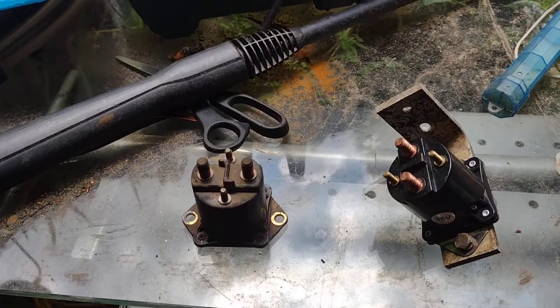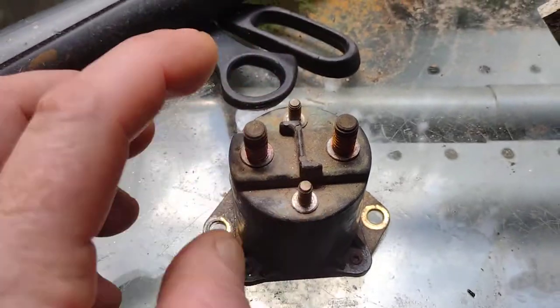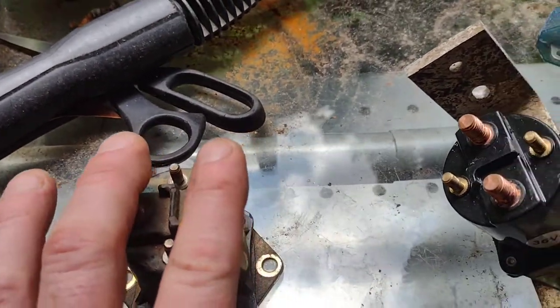These are 36-volt solenoids. That means if you put 36 volts right here, you're gonna get high power from here to there — from your batteries to your motor.